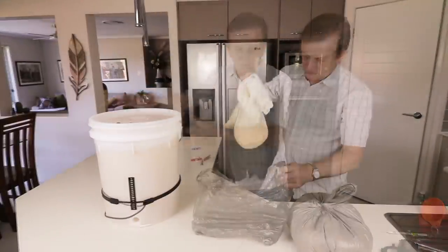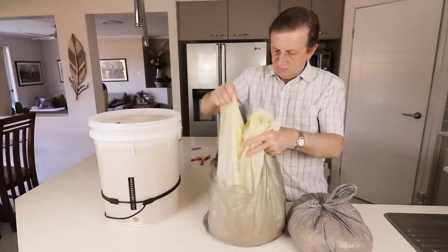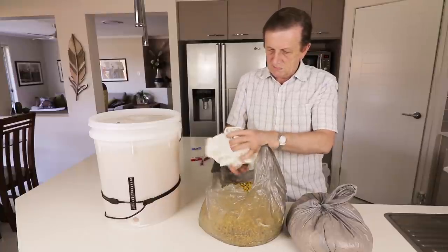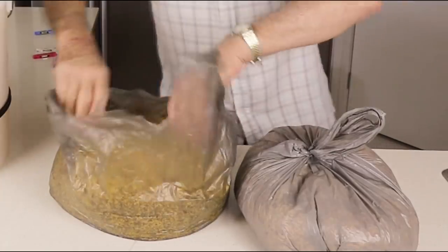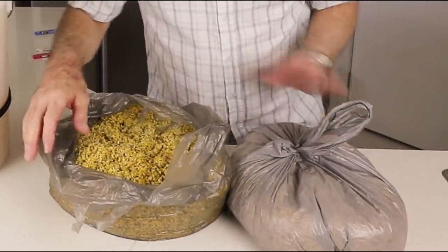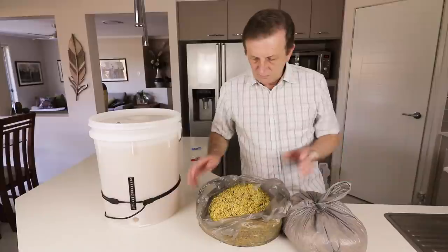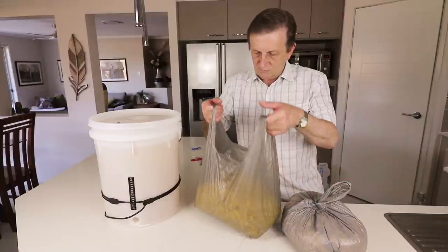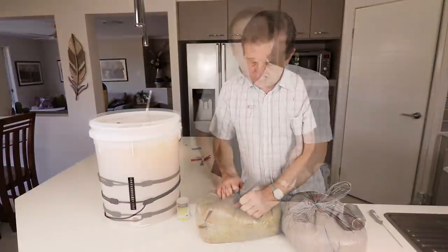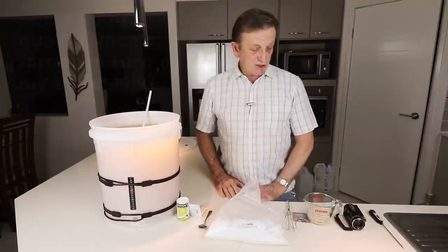Now you can see the waste product — the corn and barley that I filtered out — it gives a huge amount of volume. What surprises me: if you want to use corn only, you'd probably need around 20 to 30 kilos of material to get a reasonable production. To me that's a little bit impractical.